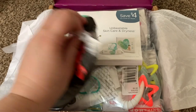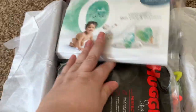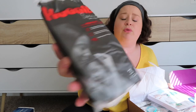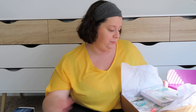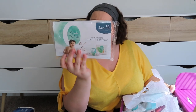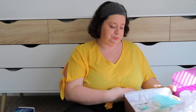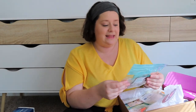Alright, so here it is. First thing we have are the Huggies Special Delivery — it looks like maybe three diapers, size one. Those are great. Then we have unbeatable skincare dryness Pampers Pure — looks like maybe one or two diapers, size one. Oh, this is really cute — I like this!